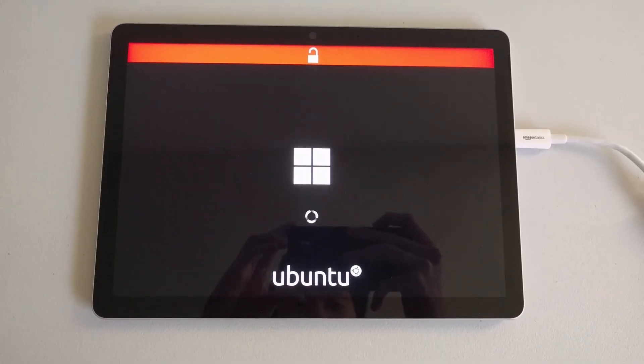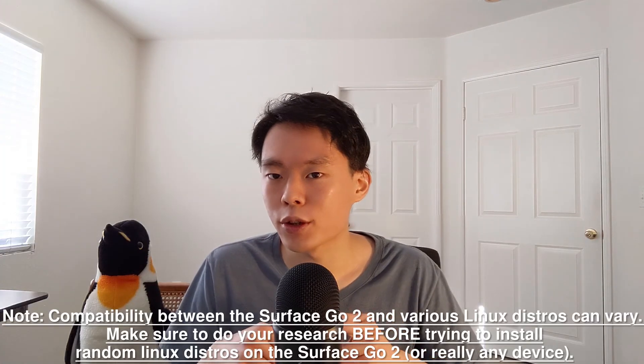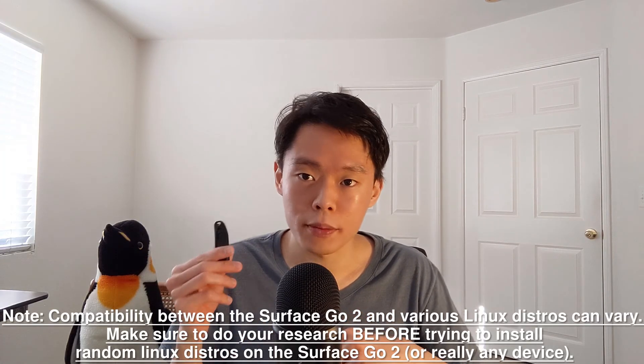And that's it as far as the process of installing Ubuntu on the Surface Go 2 goes. The process should pretty much be the same for other Linux distros you can install through a bootable USB drive. The steps involved with the Surface Go 2 are a little bit unique compared to other Surface devices, which is why I thought it was worth making a video on. To be clear, I'm using the Surface Go 2 here — I don't know whether the steps for installing Ubuntu on the Surface Go 3 are the same.